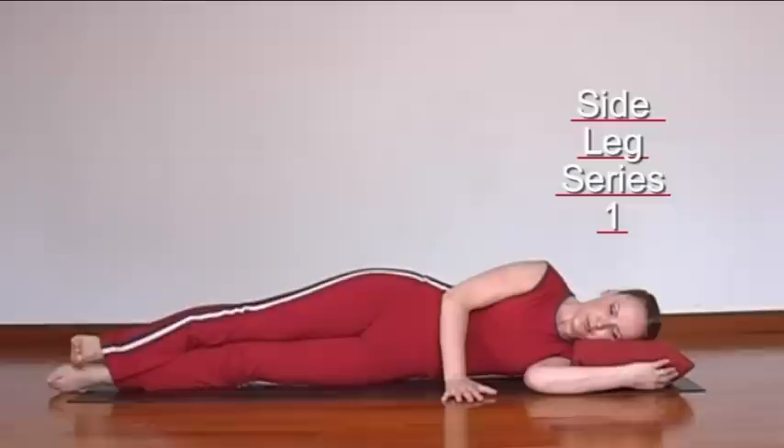Breathe in and lift. Flex the foot. Breathe out and lower.